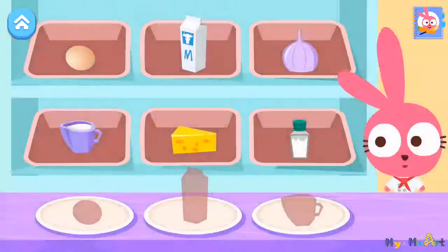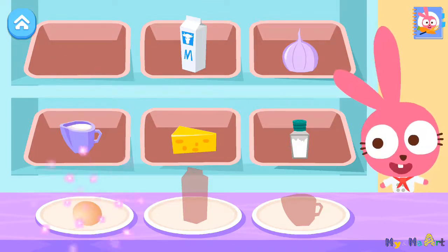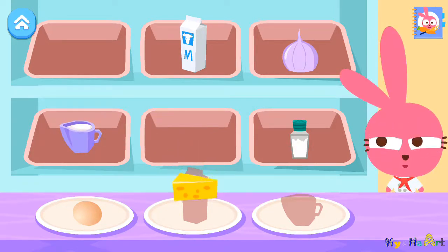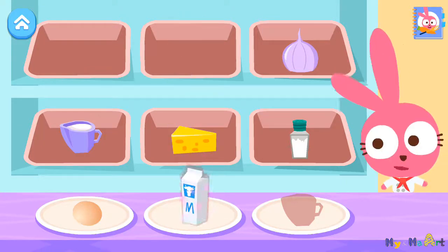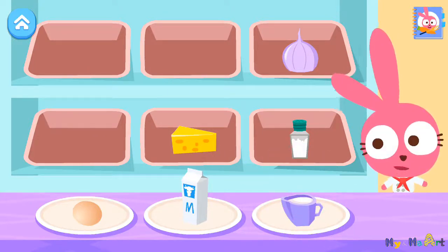Could you help me find these ingredients? Egg, very nice. Sugar, cheese. Milk, there you go. Salt. Sugar, way to go! You found all the ingredients!